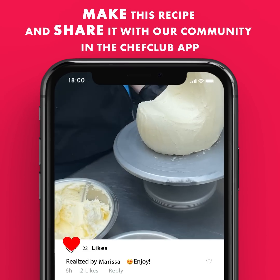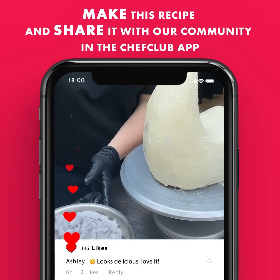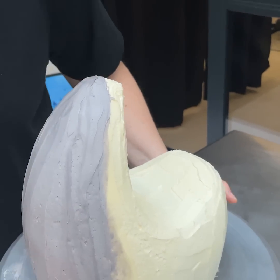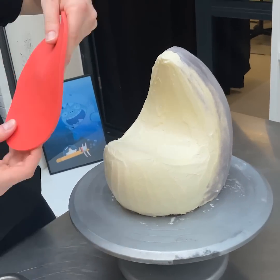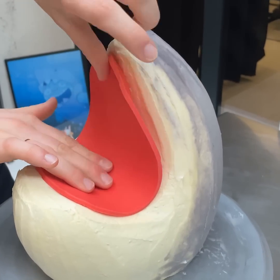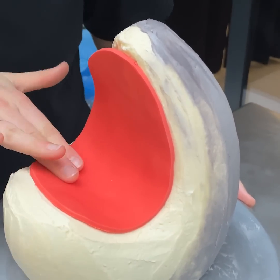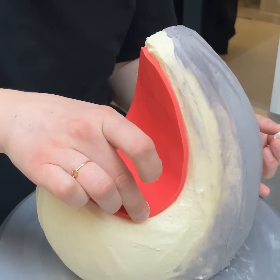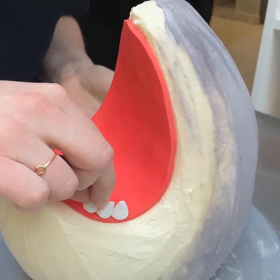Once you're done with your white buttercream, we're going to start making the gray part. Once you have your gray buttercream, we're going to take some fondant — it's a red one — and I'm going to put it inside the shark mouth. Once you have this, I'm going to take some marshmallow that I cut in two. The marshmallow, as it's cut, has a sticky part that's going to stick to the fondant.